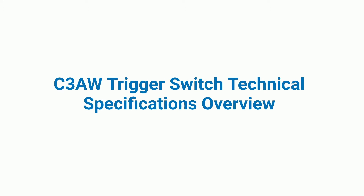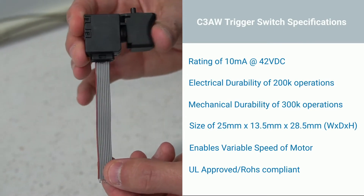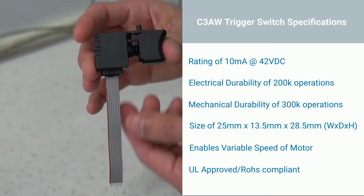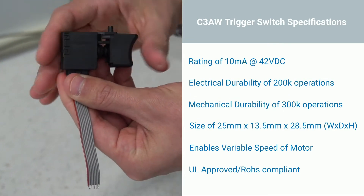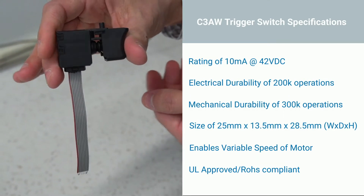Here is the technical information for our C3AW trigger switch lineup. Single level to high power switching capacity of up to 60 amps. High shock vibration resistance due to our unique internal contact structure.